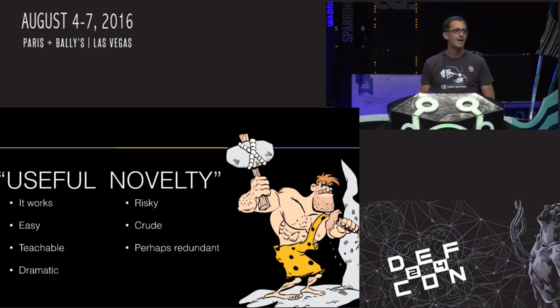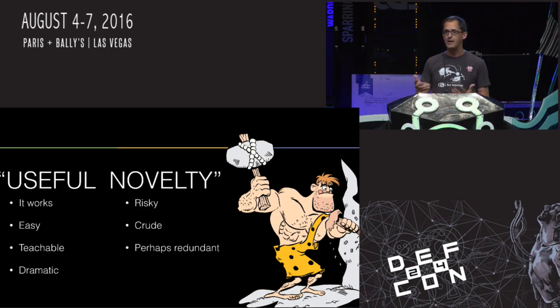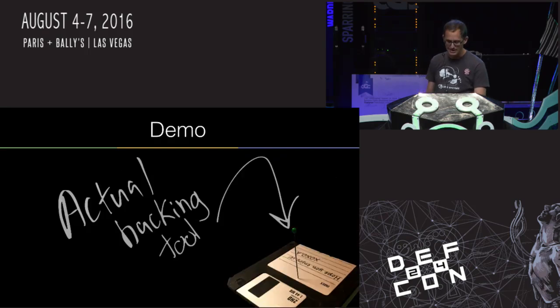It is a novelty, and it's a novelty because it is risky, it's crude, and it's perhaps redundant to a lot of other great techniques out there. But it's sure fun — when you do this, you can demo this attack to your mom and she'll just say 'oh, I get it.' So let's get to the demo.